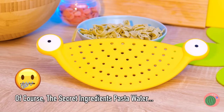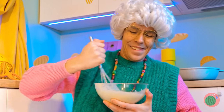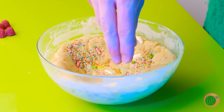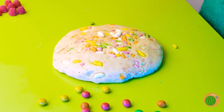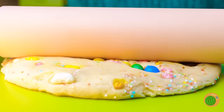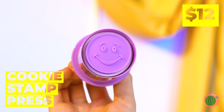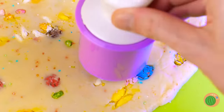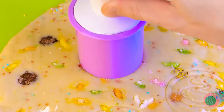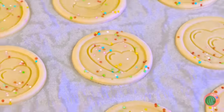And I've got a great sauce recipe! Grandma's mastered the whisk! Yum! Just in time for her special cookie recipe! Of course, right now it's in more of a pancake stage! But that's nothing our cookie stamp press can't fix! And look at all the different stamps! Into the oven they go!